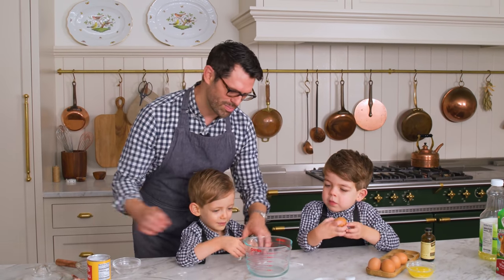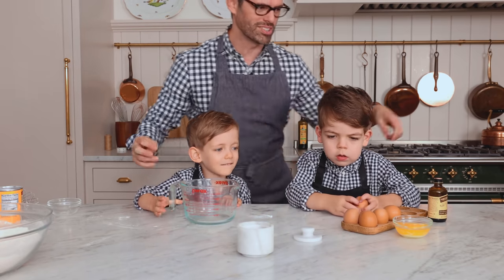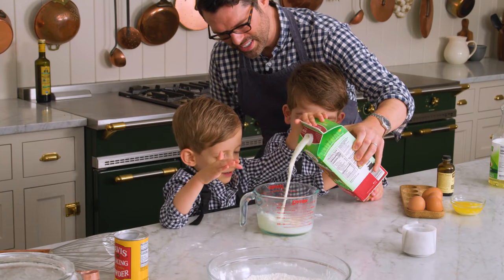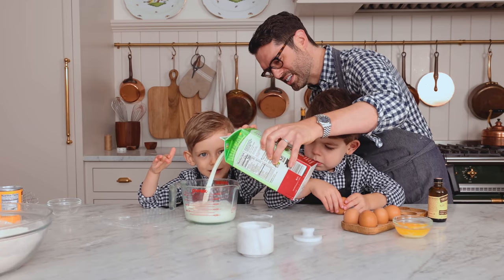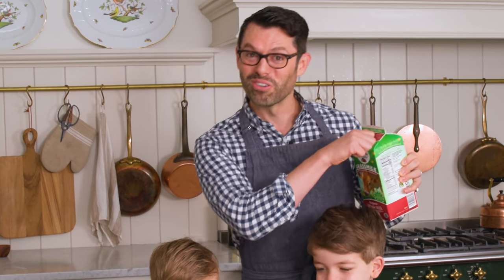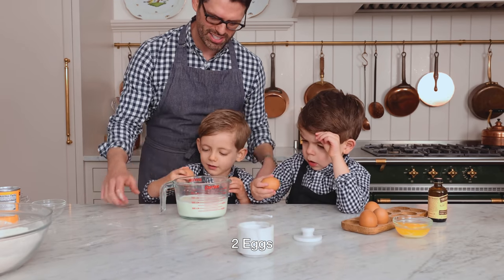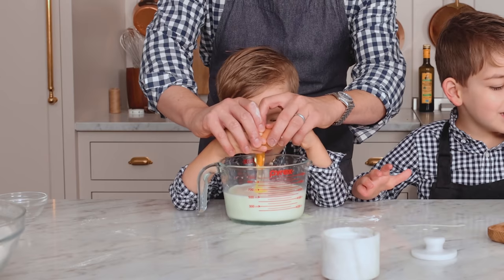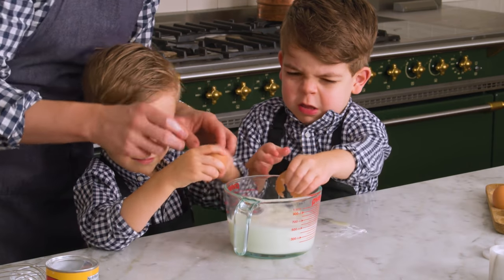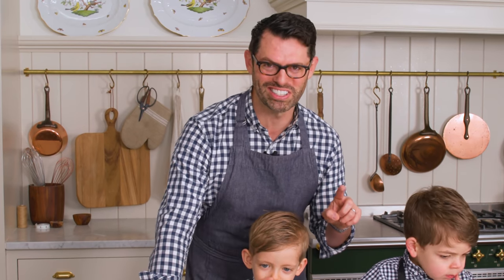Okay, this is a liquid measuring cup. Do you see a two for two cups? I need two cups of milk — let me know when it says two. Is it two cups yet? Yes. Two cups, 480 ml of milk. Okay, crack one egg and open it up into there without the shell. Just like that. Good job! You can always strain eggshells out.